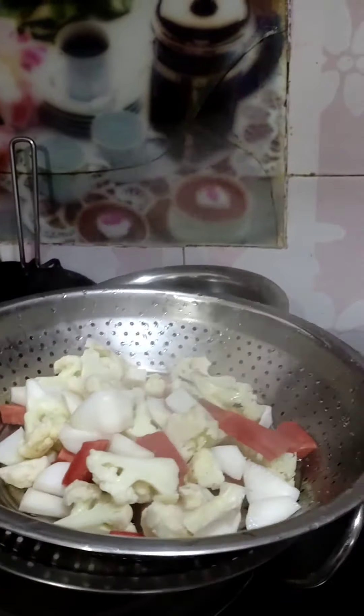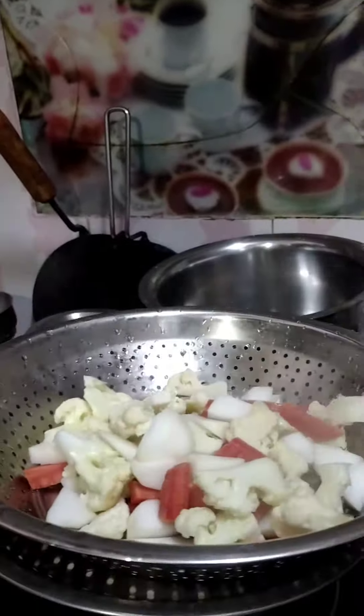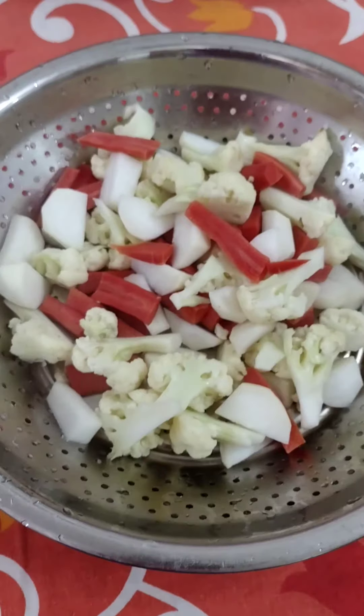Now the recipe will dry. It will dry for 5 to 6 hours.